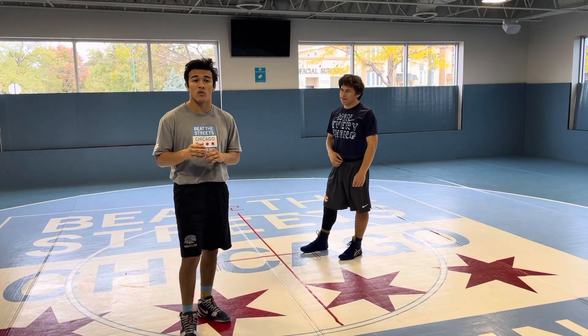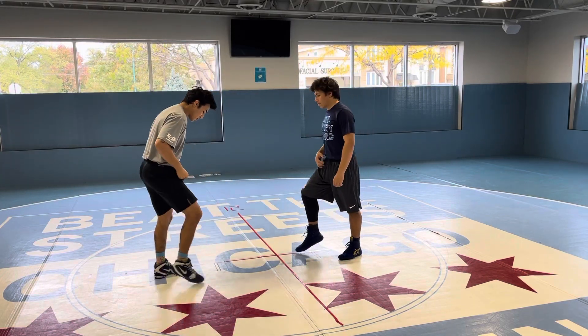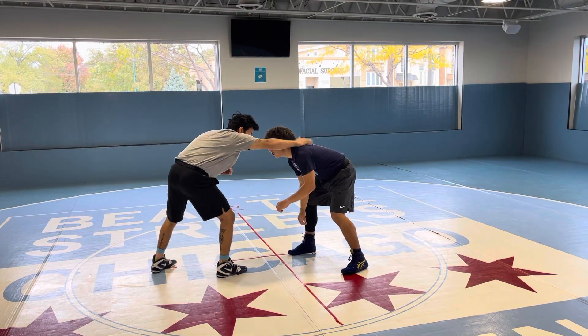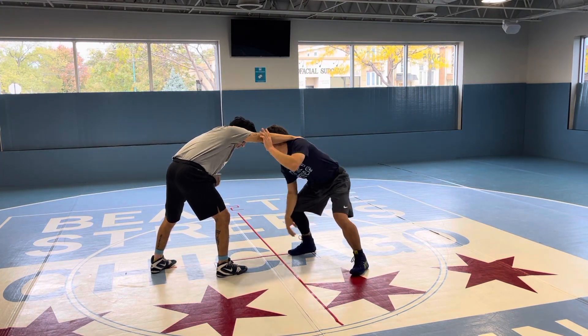Nice setups to a shot — we're going to be going over underhooks right now. First things first, you want to reach with your back hand, not in front of it, because if you reach with this hand, you can easily take a shot because you have nothing there.